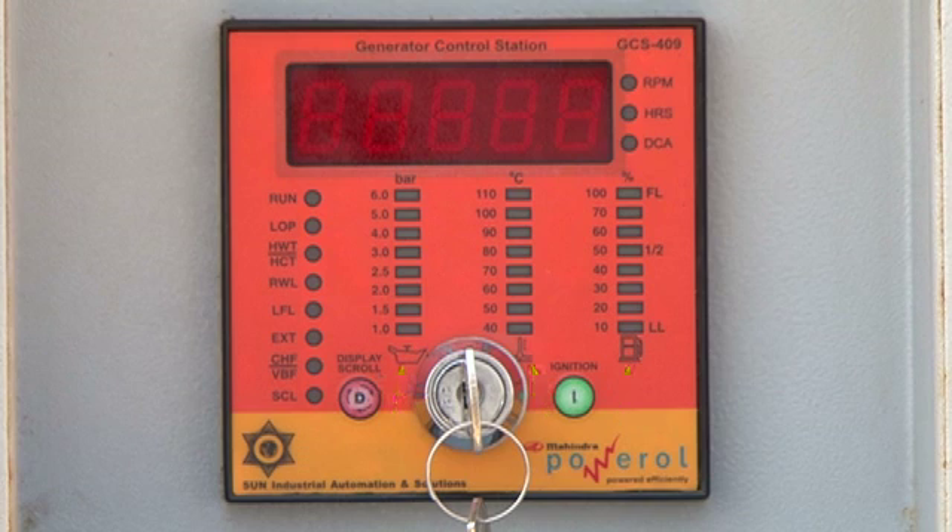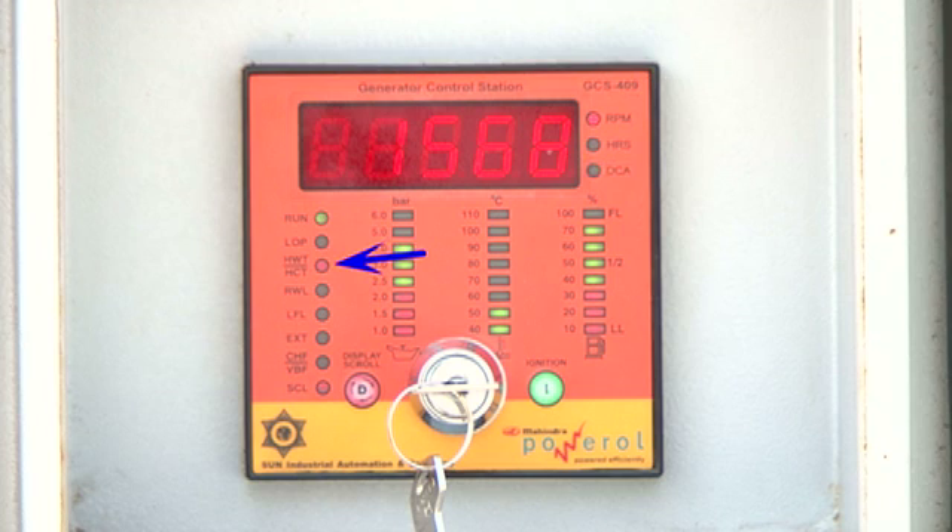The GCS is also programmed for tripping the engine in case any of these parameters goes out of limits. Alarms and faults are indicated directly by LEDs for: low lube oil pressure, water temperature, radiator water level, low fuel level, external stop fault, and charging alternator failure. The alarms are indicated by the flashing of the corresponding LEDs.